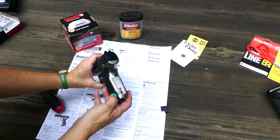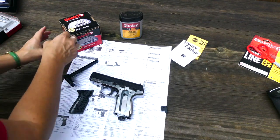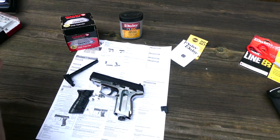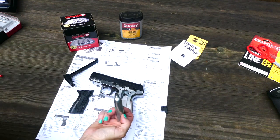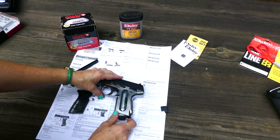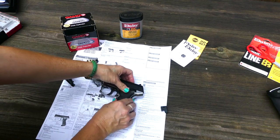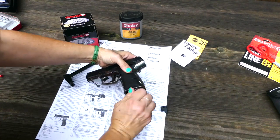So how to operate the Daisy Powerline 5501 — it's pretty similar to most CO2 BB pistols. First off, you're going to insert the CO2. How do you do that? You're going to remove the side panel off of the grip. Then unscrew the large screw in the bottom of the grip to allow the 12-gram cartridge room to be inserted. Before insertion, remember to place a drop of chamber lube oil on the top of the CO2 cartridge. Now insert it into the CO2 compartment.